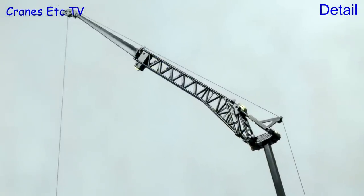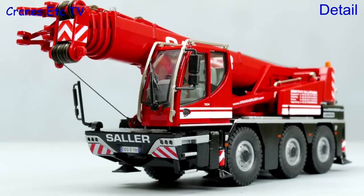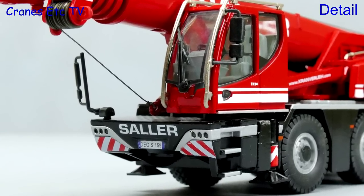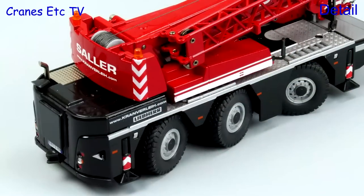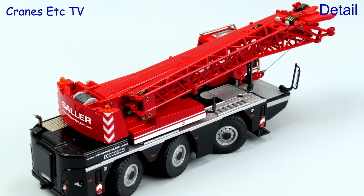The lattice part of the fly jib is metal and all of the pulleys on the model are also metal. The Kranseller version of the model is the same, but this version of the crane does have realistic number plates which the Boer version doesn't have. This red version of the crane is also quite striking and it certainly does look an attractive model.